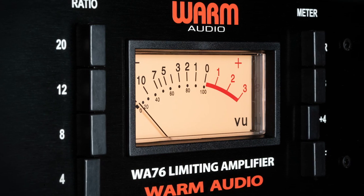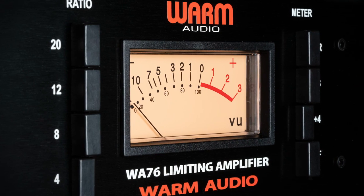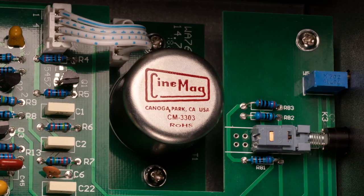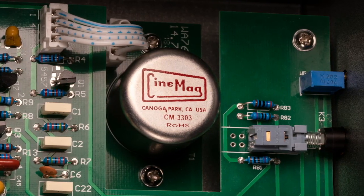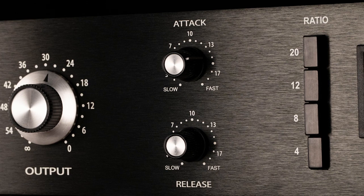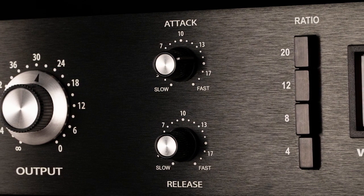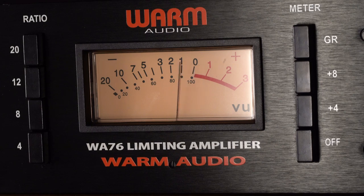The WA-76 is a modern reproduction of the Classic 76 Revision D. It uses the original engineering for the Cinemag Transformer design. Engineers crave the ultra-fast attack time and we are confident you will love recording with the WA-76. Let's go over the features on the WA-76.